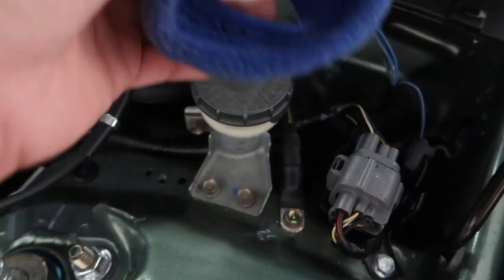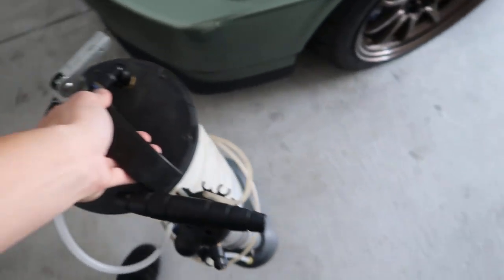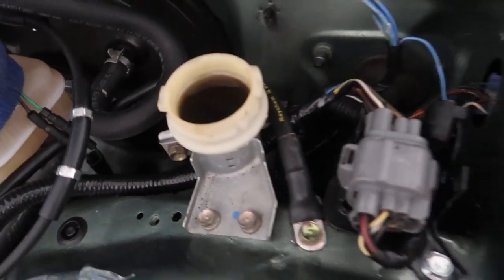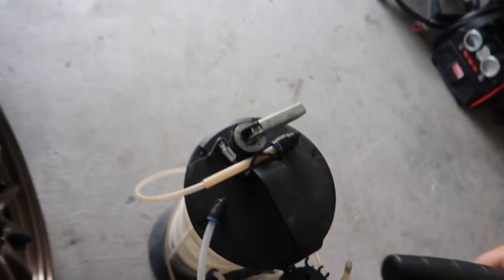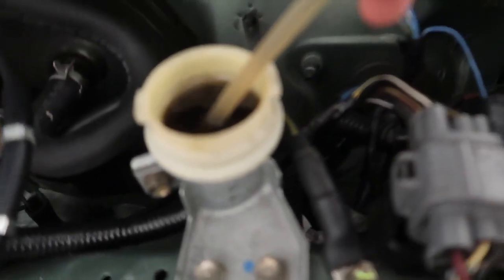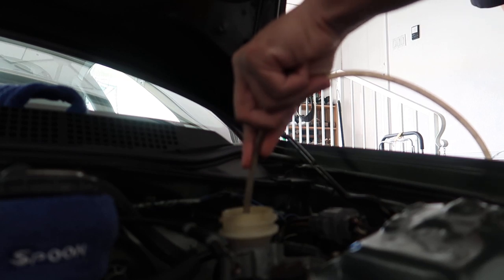What I'm gonna first do is actually vacuum out all the old fluid. This is like a little vacuum pump. You can see how dark that fluid is. Now we're just gonna pump this thing up — that's probably one of the coolest things ever. See how it's sucking it out? So that sucked out now.